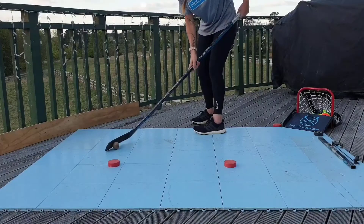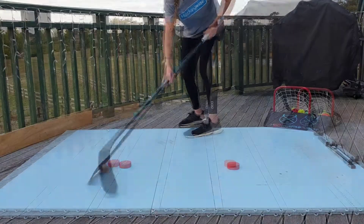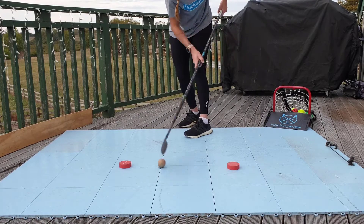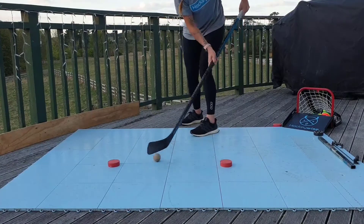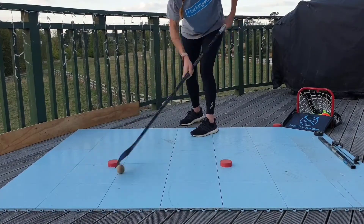Again, this also can be done with a ball, as we will demonstrate here. If you find this difficult, it's a good thing — getting out of our comfort zone is where we need to be to improve. As you improve with each obstacle, you can make it more challenging for yourself by moving your body position to make it more difficult.